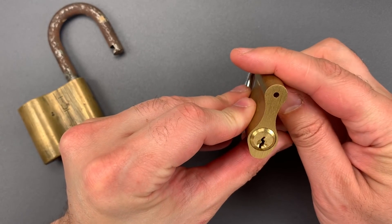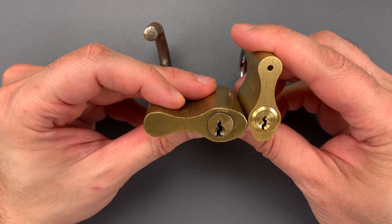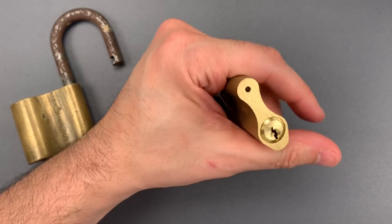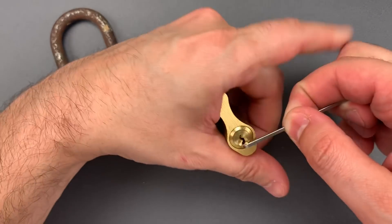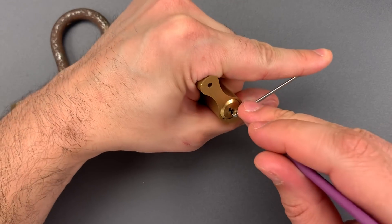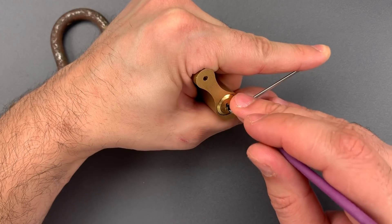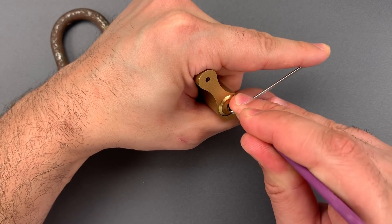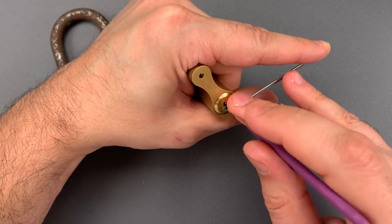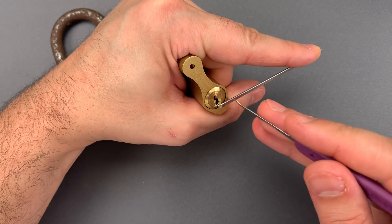On the newer lock, we can see it definitely has a tighter keyway. I'm going to use a smaller tension tool and probably move down to the standard hook in 18 thousandths. Nothing on one, might have gotten a little click on two, nothing on three. Four is binding tightly — nice click out of four. Five is binding — click there, and we dropped into a false set.